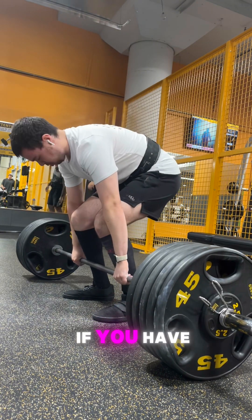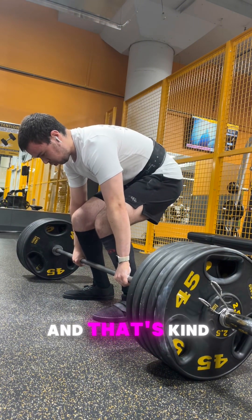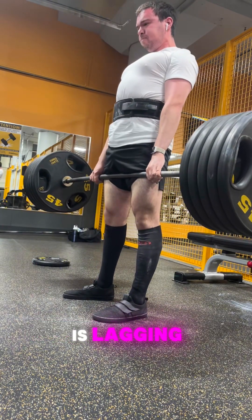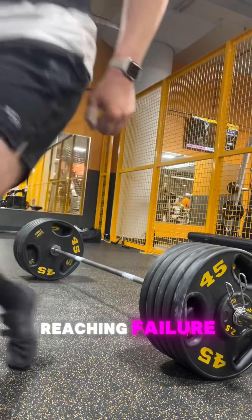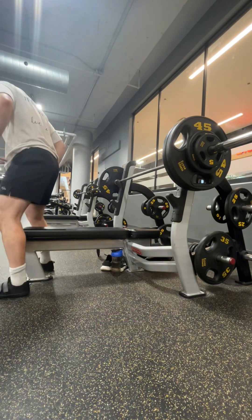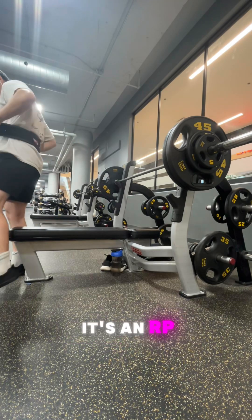If you have a sticking point or an issue in any exercise that looks like something is holding you back, that means that's the muscle group lagging behind in that exercise — it is the one reaching failure first. So, if an exercise is an RPE 8, it's an RPE 8 to that body part, but to other ones, maybe it's an RPE 6.